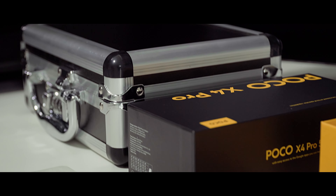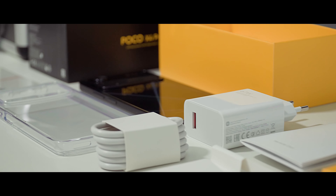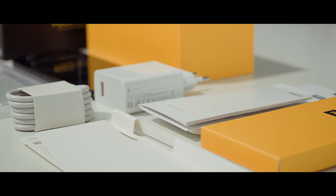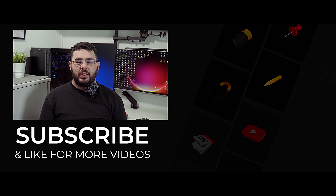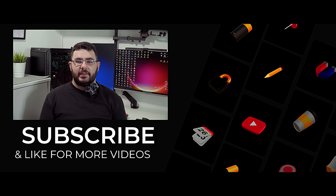So this was my unboxing and very first impression video about the Poco X4 Pro 5G. Stay tuned for my in-depth review and camera test video. Thank you for watching — subscribe to my channel for more great videos. Stay healthy and see you next time.